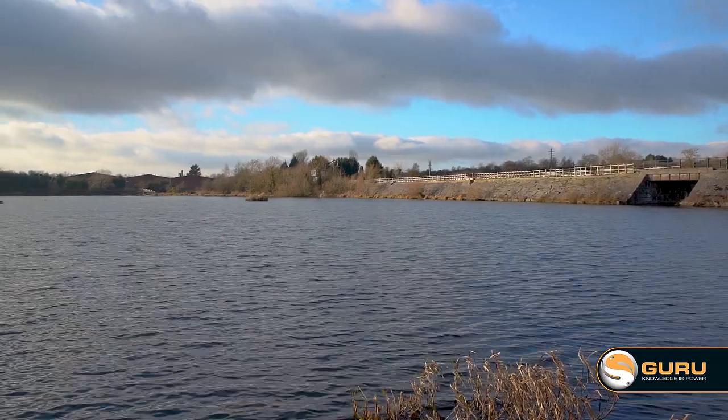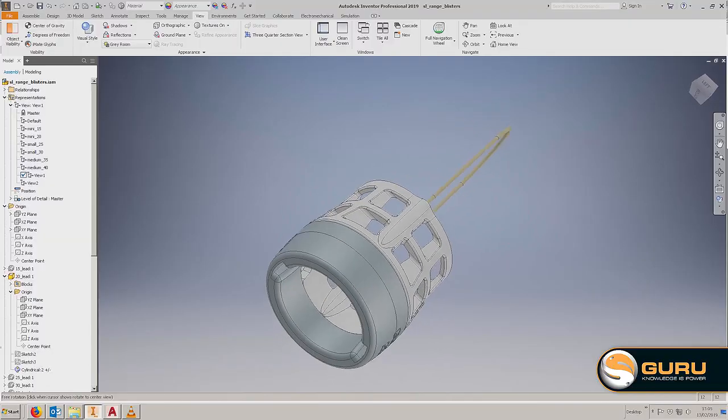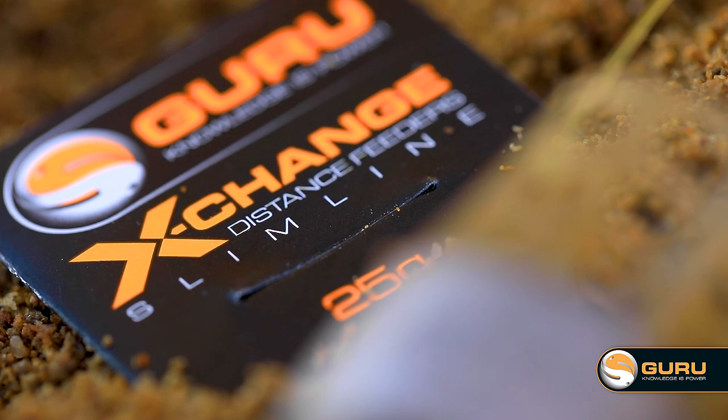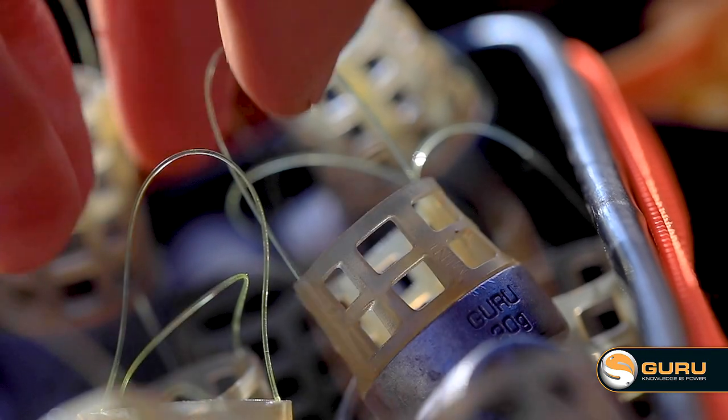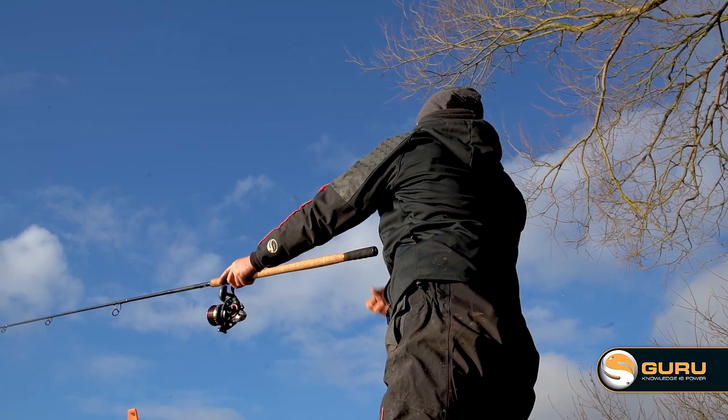That leads us to why we're here today at Butterley Reservoir. This is a perfect venue for Xchange feeders, but we've got a new development underway. We've got a new slimline version of the Xchange feeder, which allows you to fish really small feeders in different circumstances — a lot less bait going in the swim — and this is the perfect place to try it.